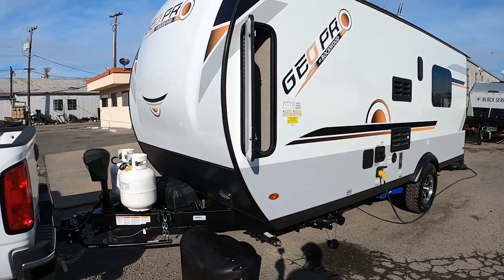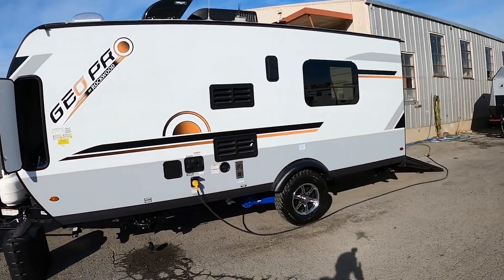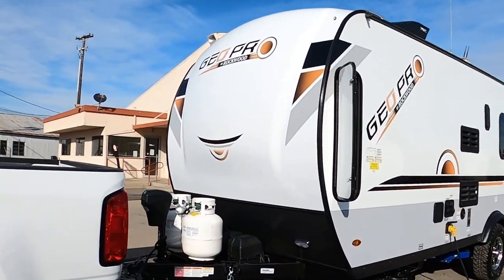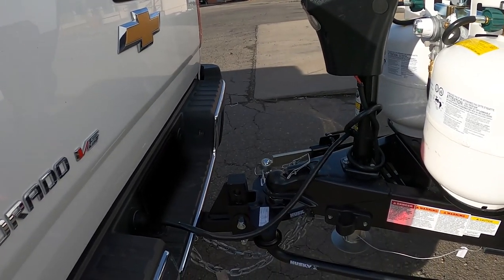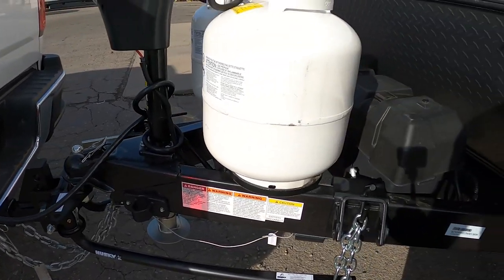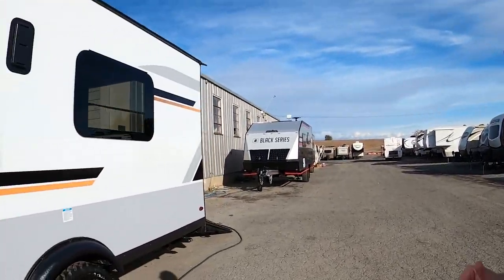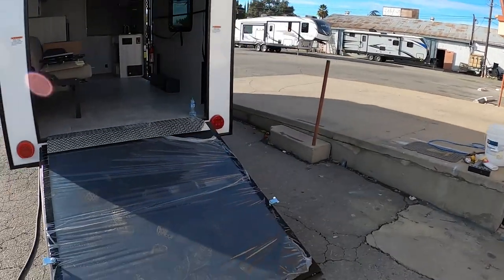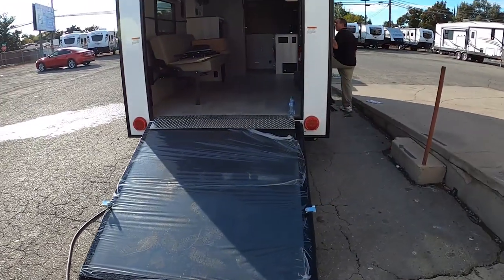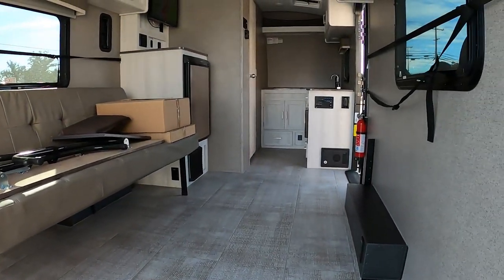So it's hooked up. That's the trailer. This is the setup here, and like I was mentioning, they provided this hitch. It has the stabilizer, so that's very nice. At any rate, as I mentioned, it is a toy hauler, so it has that back door, and there's the inside. I was not expecting that — totally unexpected.